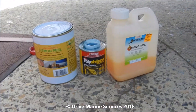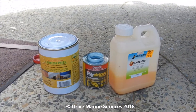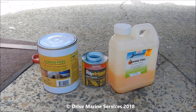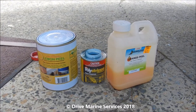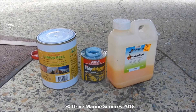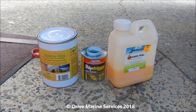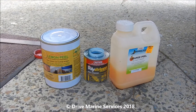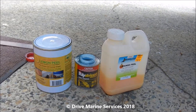We're going to do some tests on anti-foul today — testing orange peel, poly stripper, and lemon peel. Personally I wouldn't put poly stripper anywhere near gel coat because it'll eat it, soften it, and melt it really easily. I've never used the orange peel before, and the lemon peel I'm confident will work. We've got Nick's boat here.